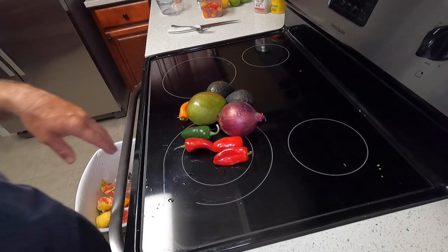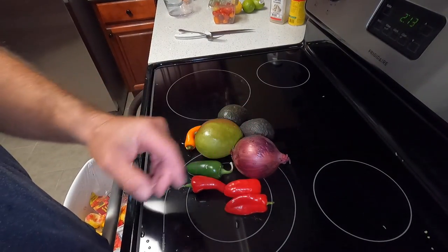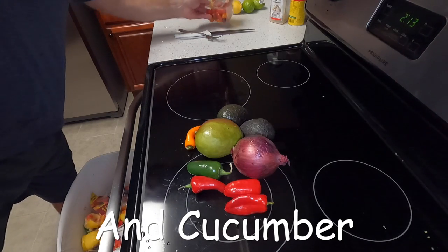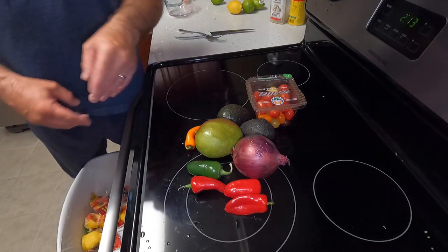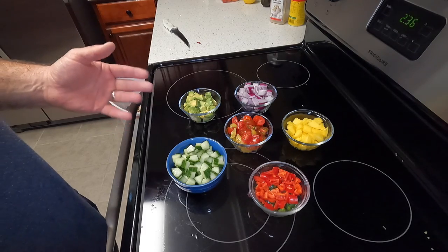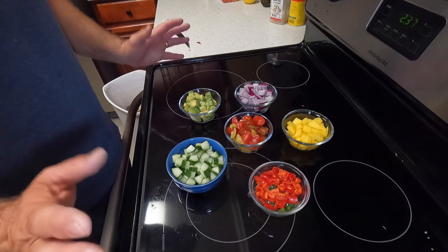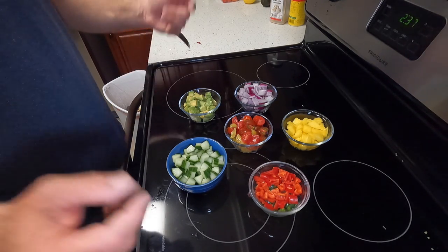I know you guys don't want to sit here and watch me chop vegetables for 20 minutes, but we've got red onion, mango, avocado, jalapeno pepper, chili pepper, sweet peppers, and tomatoes. I'm going to take all those - nothing better than sitting there watching me dice up a bunch of vegetables. Now we've got to wait on the sheepshead to cook in the citrus, and then I'll get back with you.